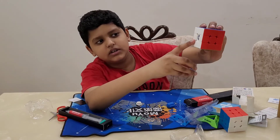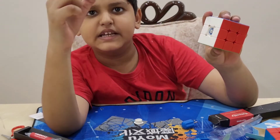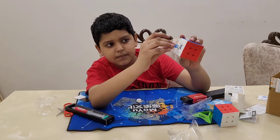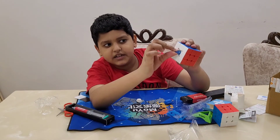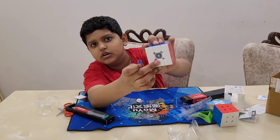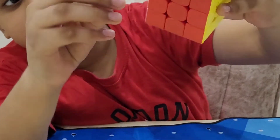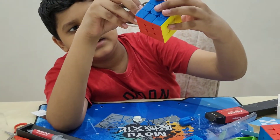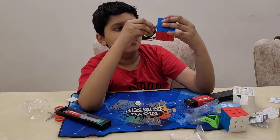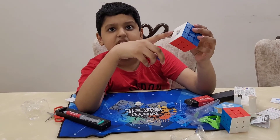The outer blue layer adjusts your magnet strength, meaning the spring tension. There are nine teeth total — if you turn it anti-clockwise, the teeth go up. The highest setting I think is the eighth. If you turn one more time there's a loud click, so we're going to use setting zero — the second setting.